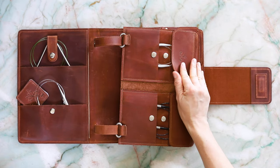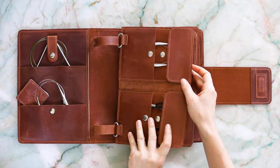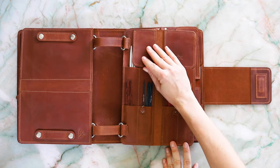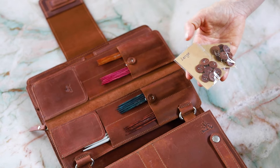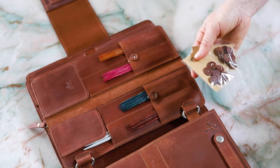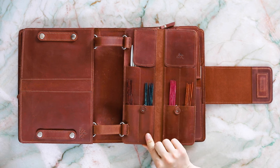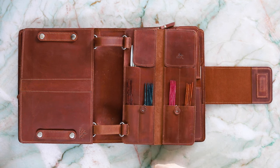We also have a page for fixed circulars and double pointed needles. We also offer matching leather needle size markers as an optional add-on, which clip onto the pockets of DPN or fixed circular needle pages so you can label your sizes there as well.